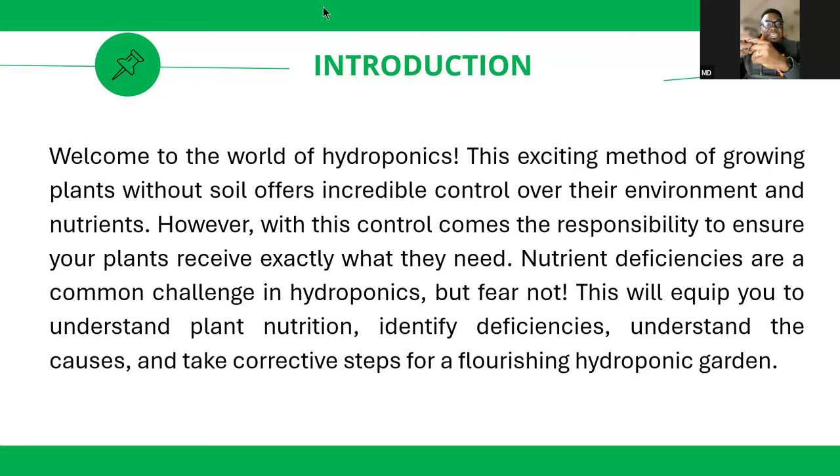Pure hydroponics is when you mix liquid nutrient in water, give it to the plants, and the plant roots grow out of your nutrients. Pure hydroponics supports systems like NFT (nutrient film technique), floating bed system, ebb and flow, and kratky system.